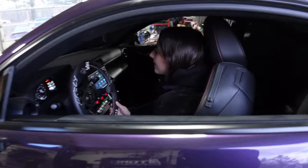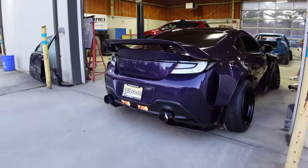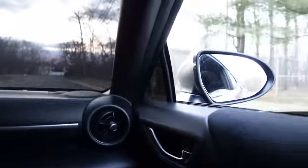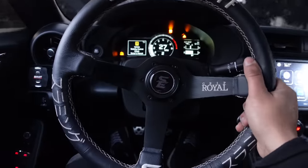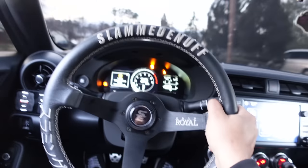Let's take this outside, go for a few pulls, and see how it sounds outdoors at higher RPMs. That is screaming STI. I don't know if you guys can hear it through the camera or not, but that sounds like my old STI. It's got the sound of an STI, but definitely not the speed.